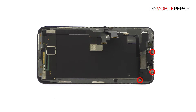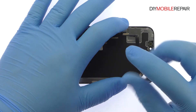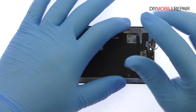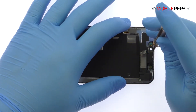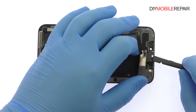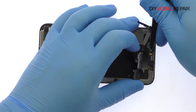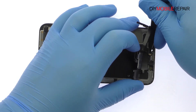Remove the following three tri-point screws. Use the spudger to help extricate the upper display component assembly. It includes the loudspeaker, microphone, ambient light sensor, flood illuminator, and proximity sensor.